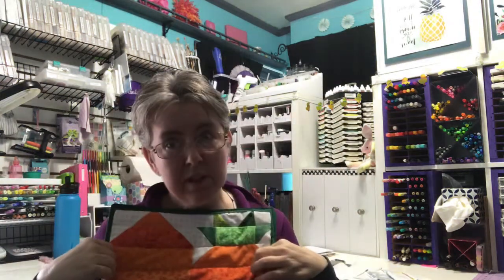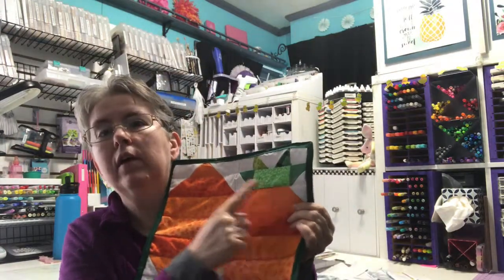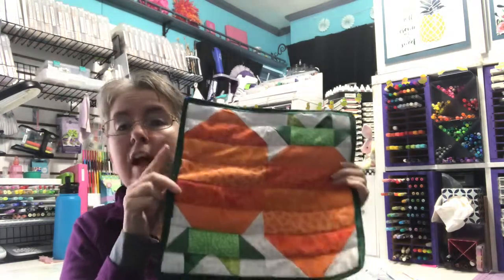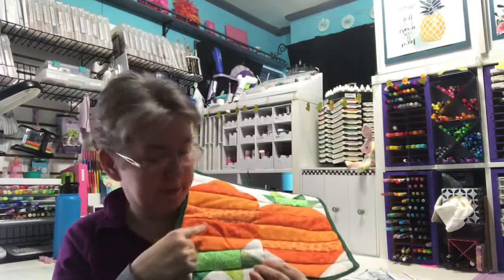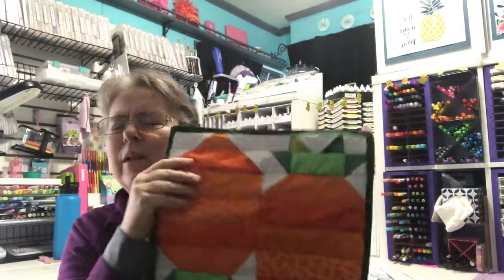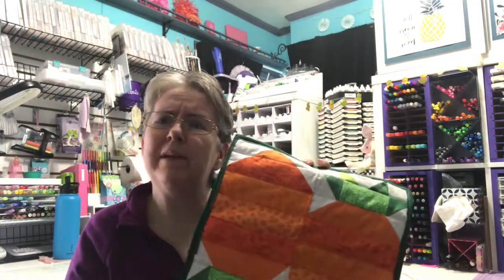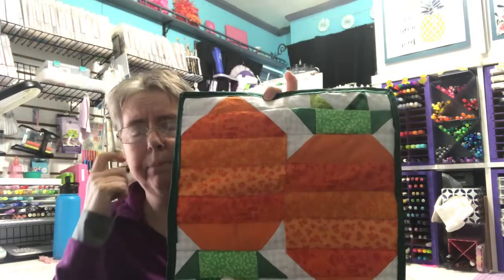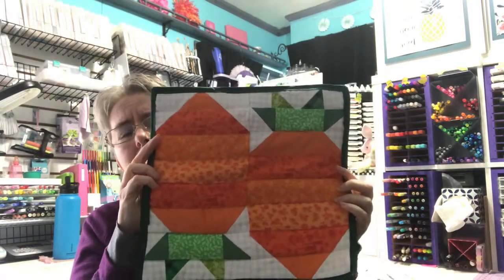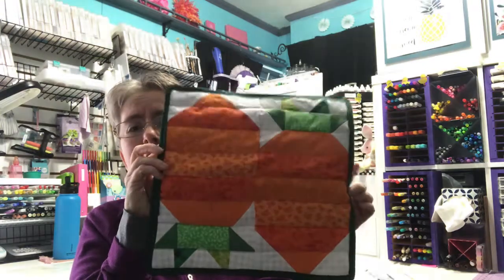I did make a mistake on this one, I'll be honest. I'm pretty sure I was supposed to use the smaller white square here. It looks fine like this, but I got down to the end and I needed the size that I used here, and I didn't have those left — all I had were the tiny ones. I had a couple green pieces left too. I don't know if I cut too many. I'll have to look that up. But anyways, that's my carrot.